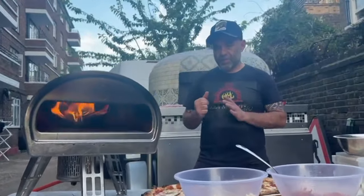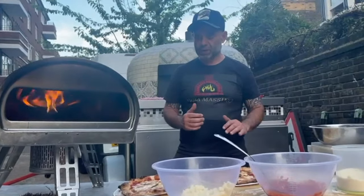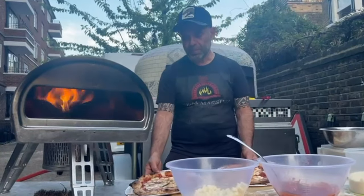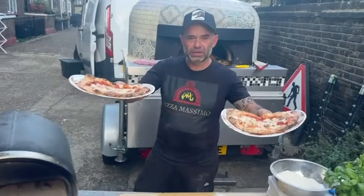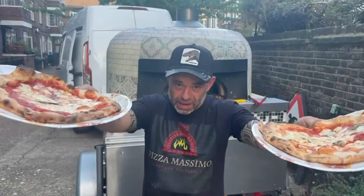You have to be fast, turn quickly, and check your temperature as well — make sure it's cooking properly. That was a little tip for you guys today. I hope you like these tips and tricks, and thanks for watching — see you at the next video!